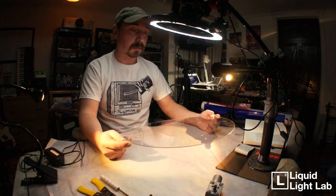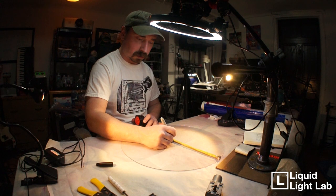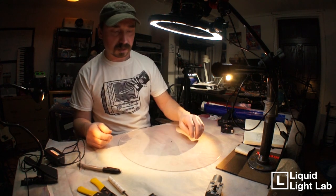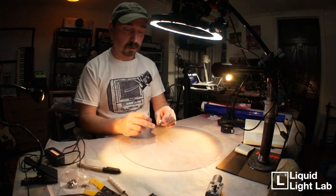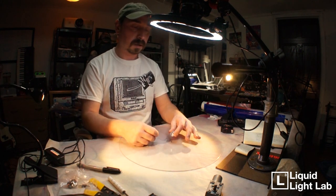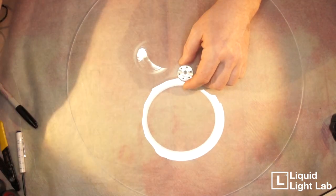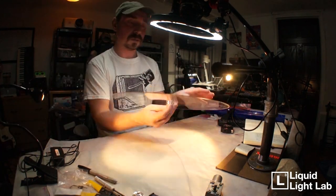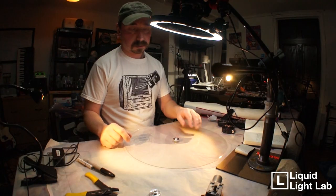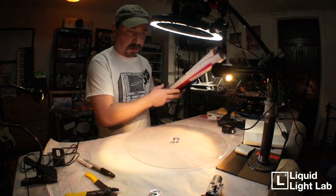The next step is to drill a hole in the center, but we do need to find the center of it — it's eight inches across. Then we're going to attach a flange and drill holes so we can attach the screws to it.